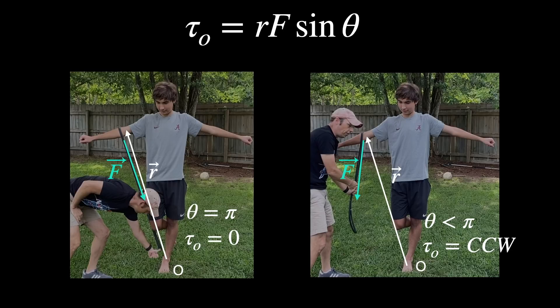In the second case on the right, I have the force pulling straight down. Now theta is not pi. There is a torque and it doesn't matter how strong he is — he's going to tip over because there's no other force to counteract that torque. He's just going to fall over.